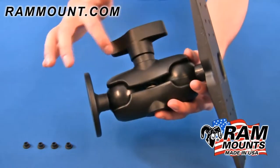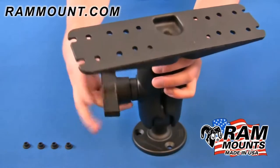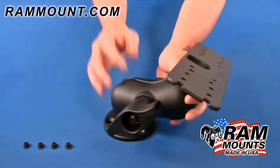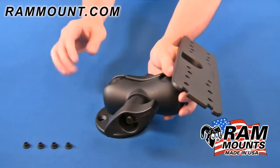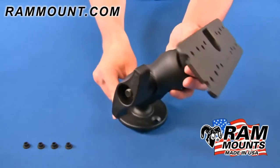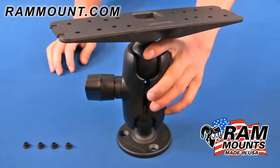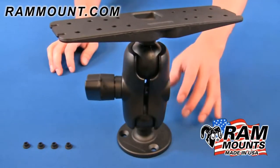Connected between the two ball joints is the short length double socket arm. By loosening the knob on the side you can articulate the angle and direction of the ball and socket components to set your device at the perfect viewing angle relative to the mounting surface, and then by tightening back down on the knob you can secure the components together for an extreme and rugged mounting solution.